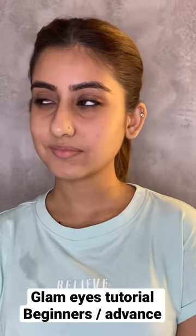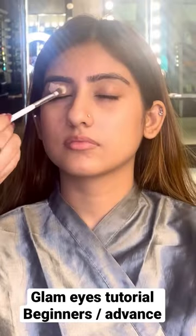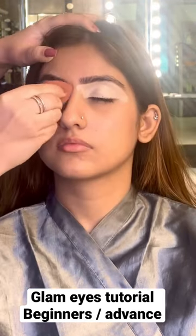Hi guys, let's do Glam Eyes. This is for beginners and advanced. We will start with our makeup base.